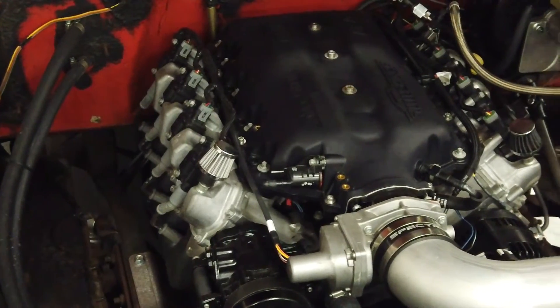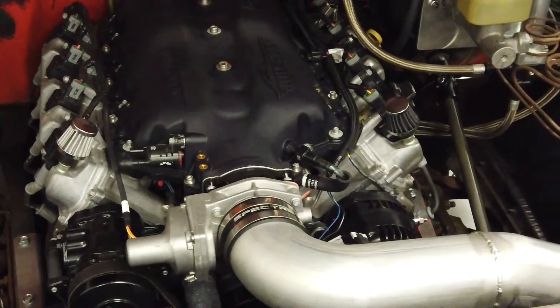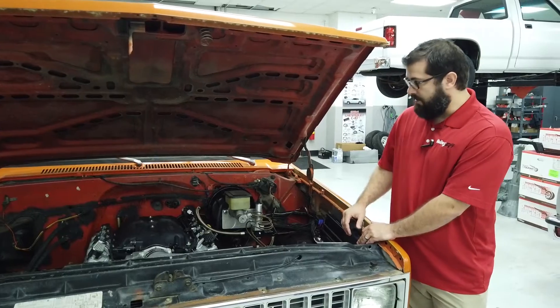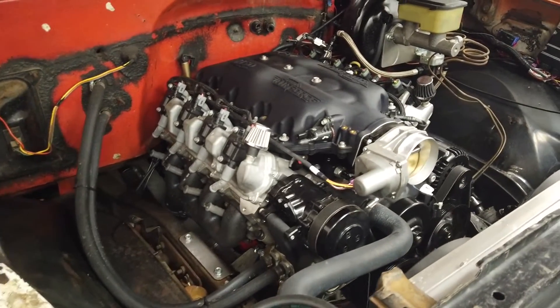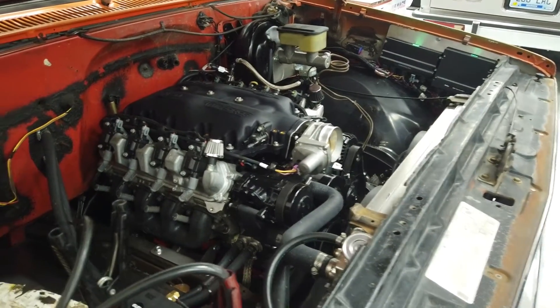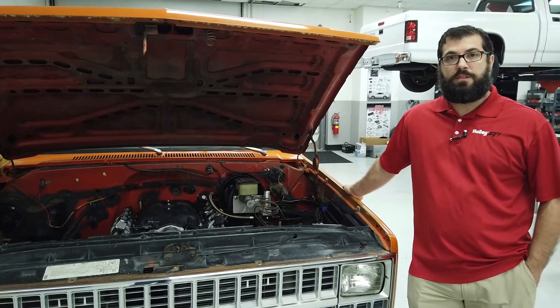The wiring harness is pretty similar to a standard multi-port Terminator X install. The only difference is because we have the second box, there will be a second harness that goes to the engine — it strictly plugs into the injector connectors and then plugs into the Terminator X's main harness so they can talk to each other. Other than that it's your standard plug-in for sensors and injectors and you're done. It's set up to plug into the factory injector sub-harnesses that come on the engines from GM.